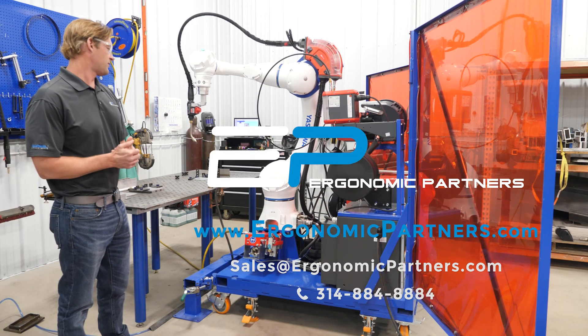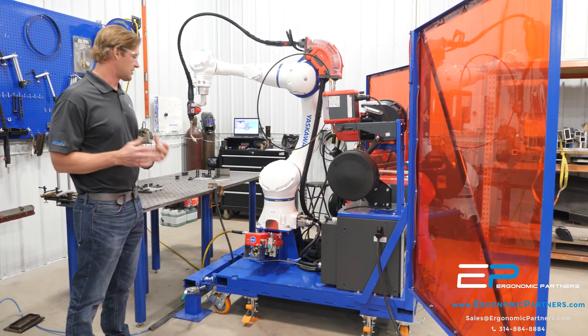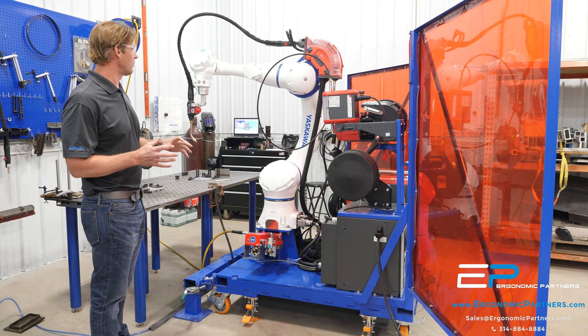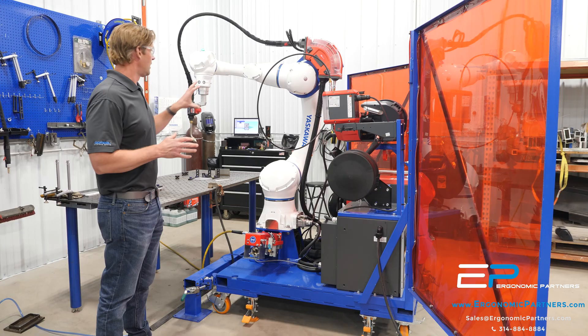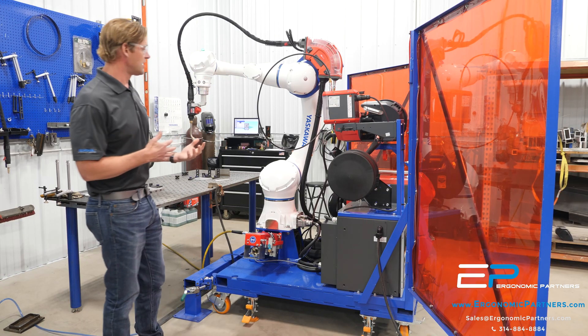This is an off-the-shelf pre-configured product that we've designed for portable welding. Currently we have a Descala HC-20 cobot, so I can be in this cell. If I touch this thing while it's moving, it'll stop — that's the idea of a cobot.